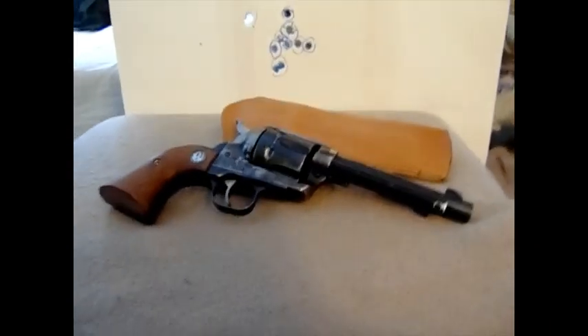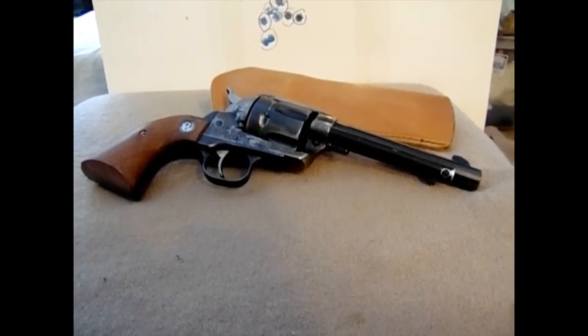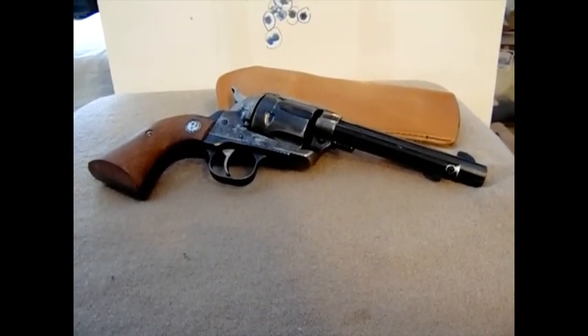Hello YouTube. I apologize I haven't been at the range lately. Right now it's pretty much buried under two feet of snow, so it's not going to be anytime soon before I get there.